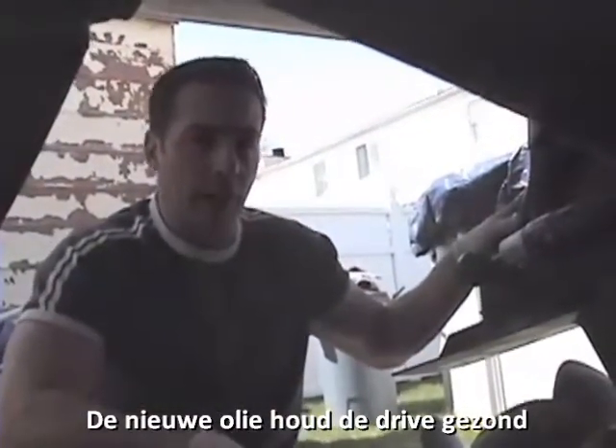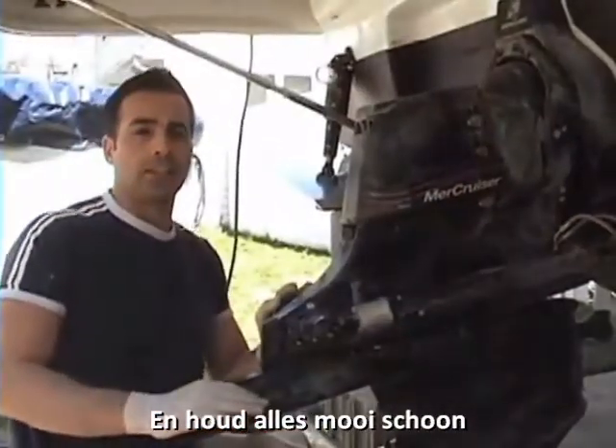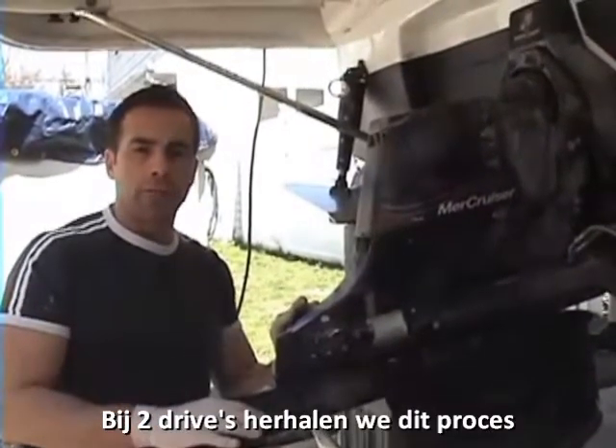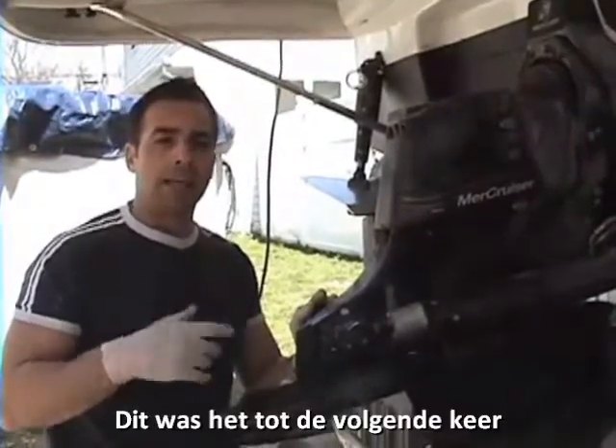Doing the gear oil is really going to keep the out drives healthy and keep everything cleaned and lubed properly. We just completed changing the gear oil. If you do have two units like I do, you just repeat the process again and you will be all caught up and everything will be ready for the season. This is another edition of On Board — once again my name is Eddie, I will see you next time.